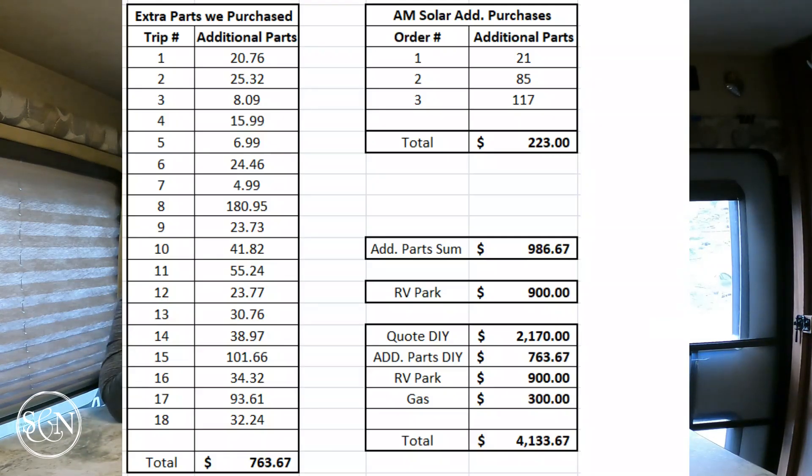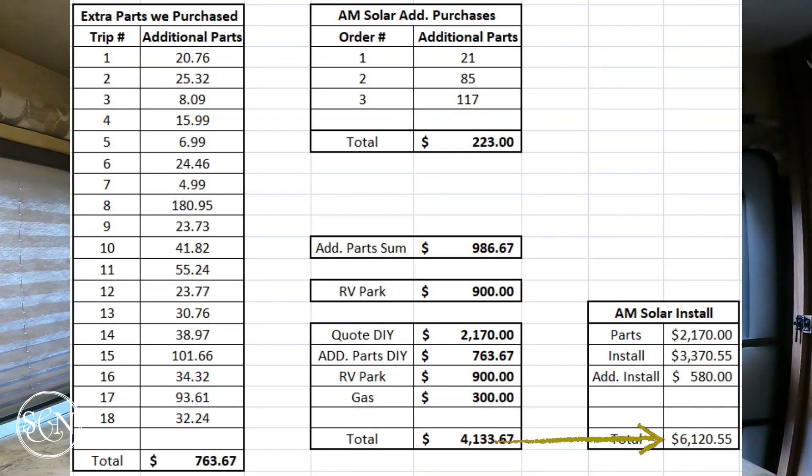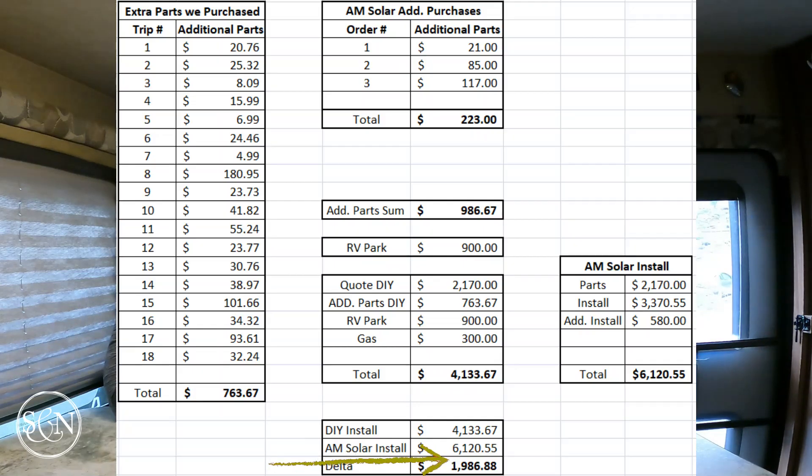Grand total: for us doing the work and buying all the extra stuff, total spent was $4,398. AM Solar for them to do it — adding in the extra parts they would have had to purchase as well — comes out to $6,120.55. So the difference, or our savings by doing the project ourselves, was $1,721 and some odd cents.